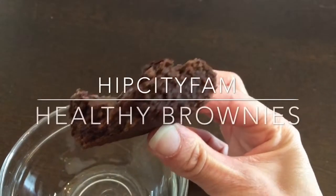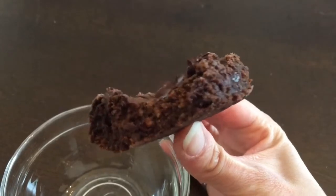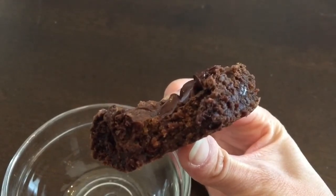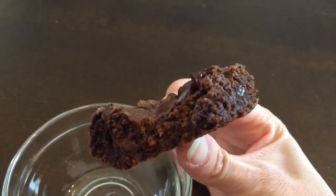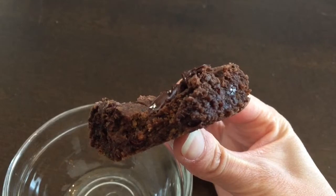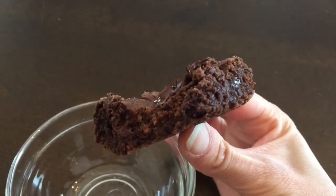Hi everyone and thanks for watching. I'm very excited to finally be sharing this brownie recipe with you. I've shown these brownies in a number of my other videos and I finally got around to filming myself make them. I consider these brownies to be really healthy and clean. My entire family loves to eat them and we make them almost weekly. I really hope that you enjoy this recipe.